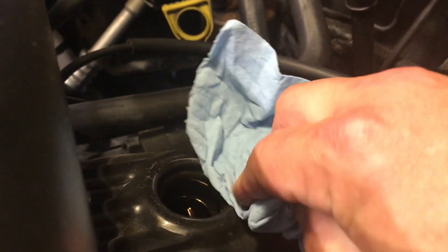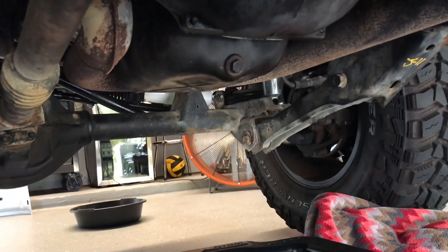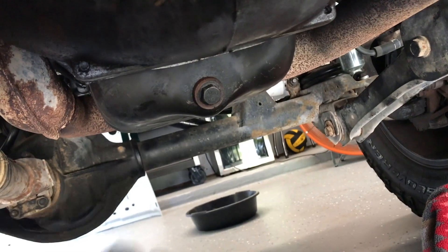You may want to wipe around the oil cap area so that nothing falls in. Place your oil pan underneath the plug area where it's projected to spill out — it's going to go further than you think. Use your wrench to slowly loosen it, and then use your hand to remove it all the way.